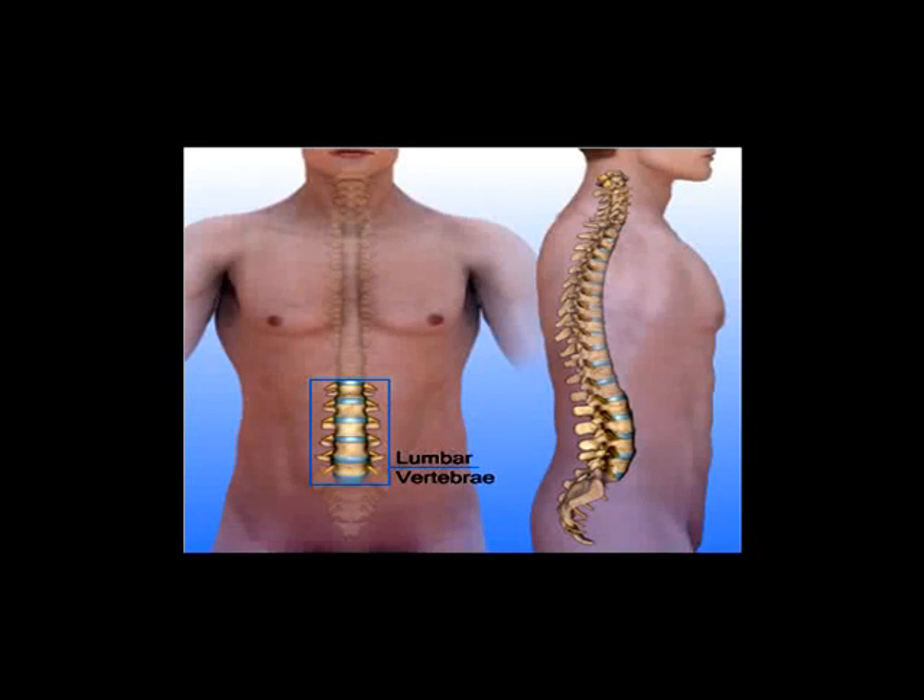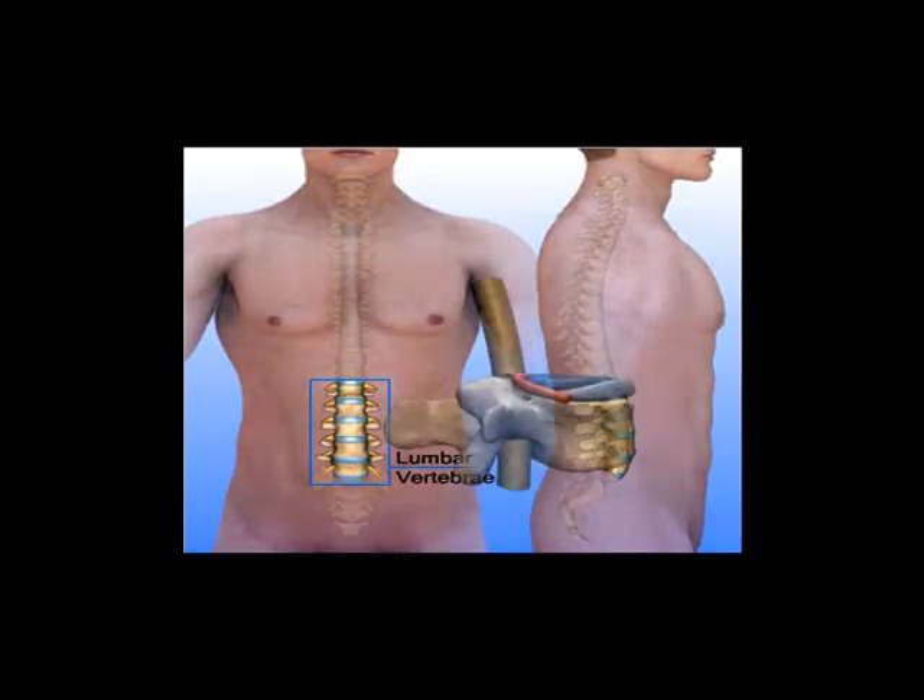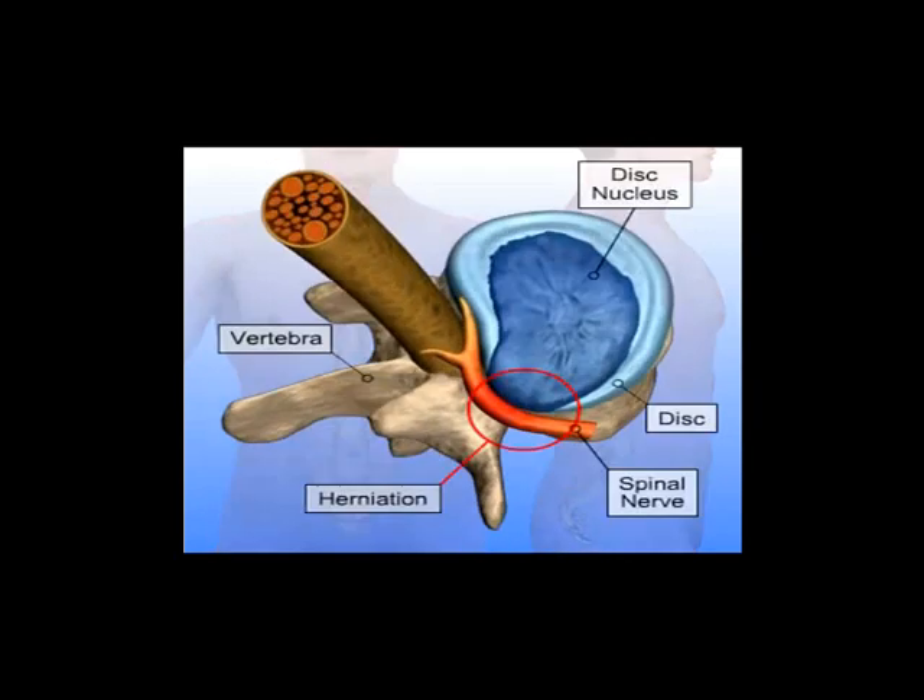A herniated lumbar disc can push on spinal nerves and cause severe shooting leg pain, numbness, and/or weakness. A percutaneous disc removal can remove a portion of the herniated disc that is compressing spinal nerves through a small incision in the skin. This minimally invasive approach uses a much smaller incision than traditional open spinal surgeries and avoids damage to the low back muscles.